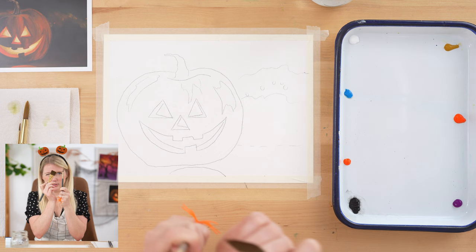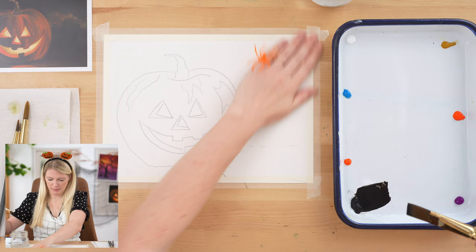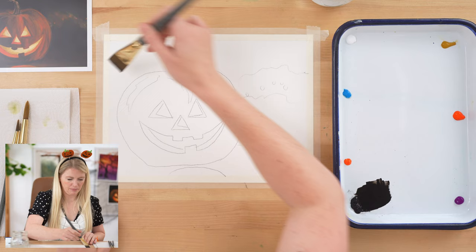I've got my one-inch wash because I'm covering a lot of space on my paper. People ask how you know what size brush to use — it totally depends on the size that you're painting. Because we are painting the whole background essentially, we want a bigger brush, because it would take like three times as long with a smaller brush. I'm going to go ahead and grab some ivory black.